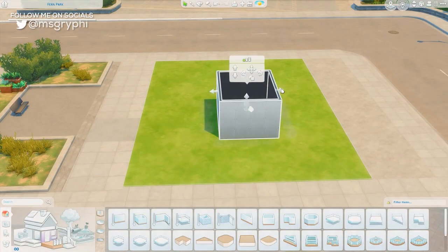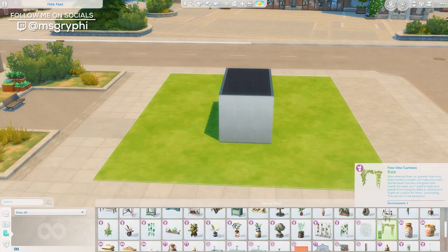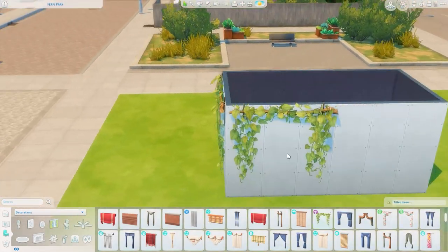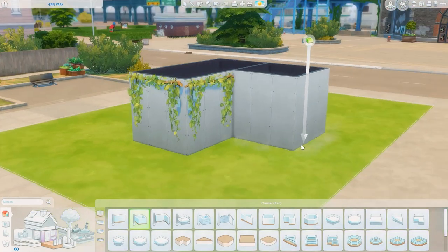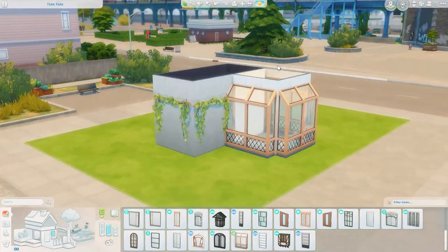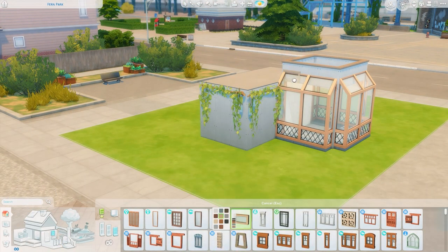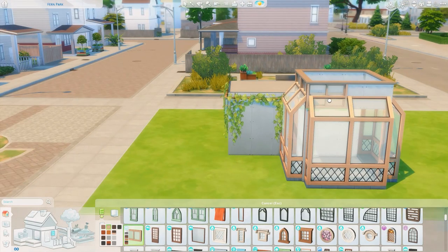Hey friends, it's Tanya, welcome back to the channel and welcome back to another speed build and another installment of the Squish. I feel like I haven't just let myself have a lot of fun and go wild with the tiny house in a while. I did the whole series of Not So Very Tiny Houses which was fun, but there were some restrictions on what items I needed to include.